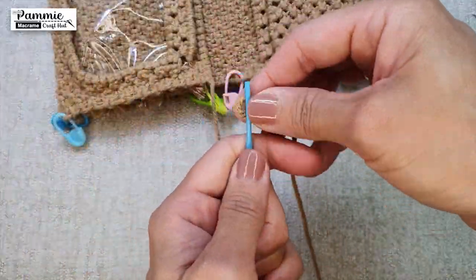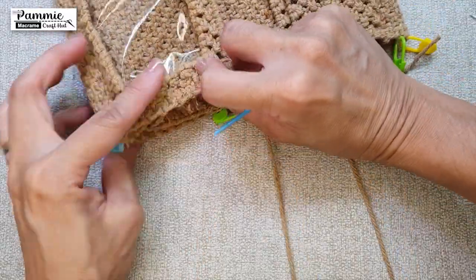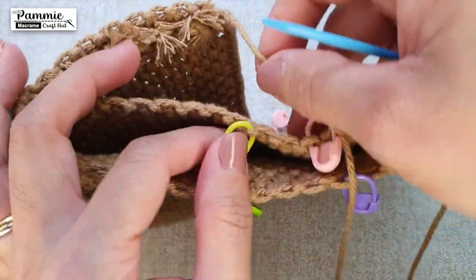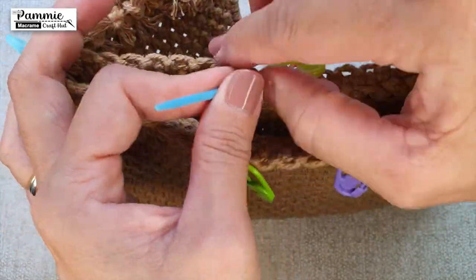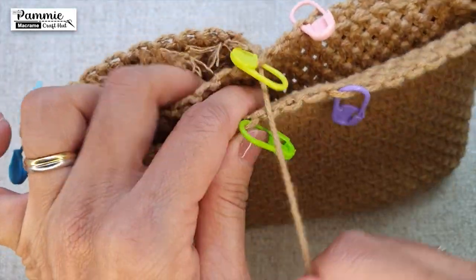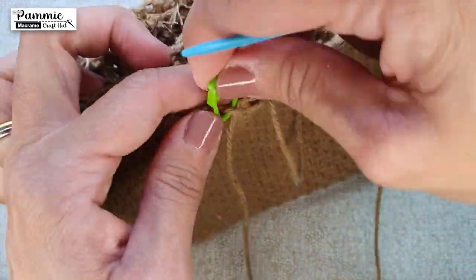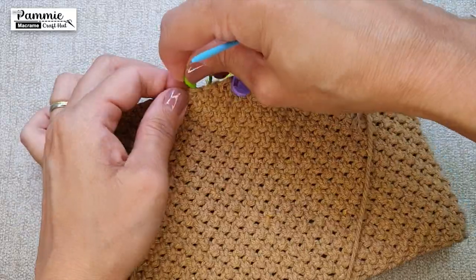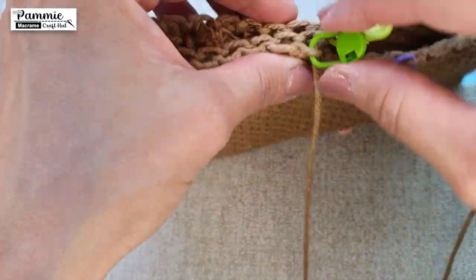Now onto the other string from the left side of the photo ID pocket. Put the string through a big craft needle. The string should nicely meet the 2 stitch marker pins. We will poke through the 3 layers. We will do whip stitch to the top of the photo ID pocket and thereafter whip stitch back down. Do have the frays tucked in and hidden from view.